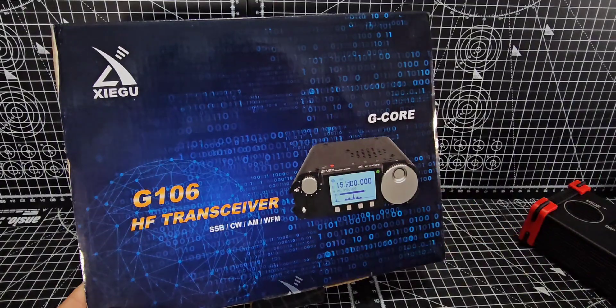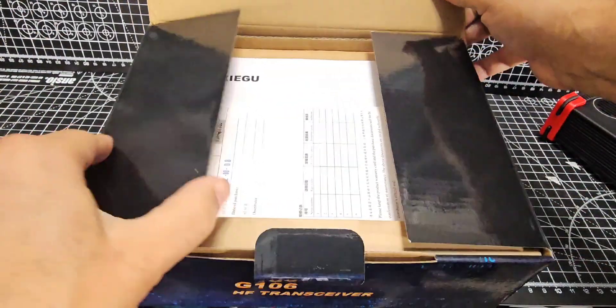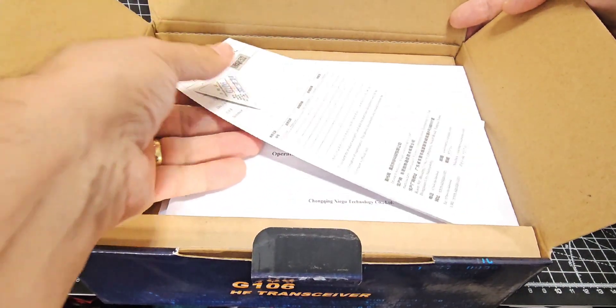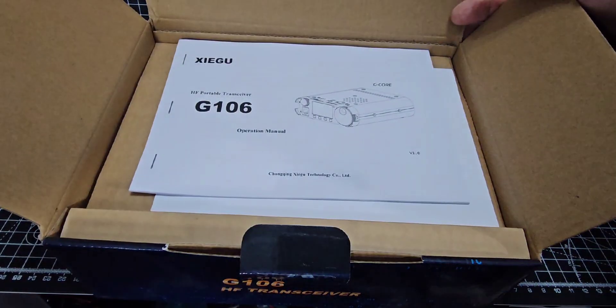But if you look at the reviews from people that have got this device, they're not bad. They actually say it's a very solid device. And you've got some certification there in the box, along with the instruction manual.